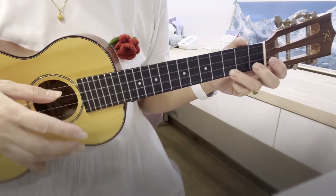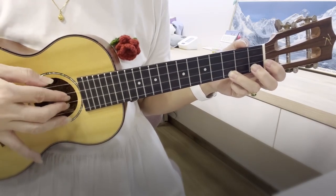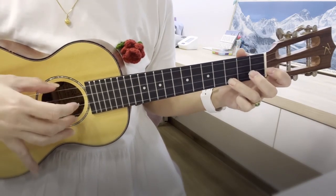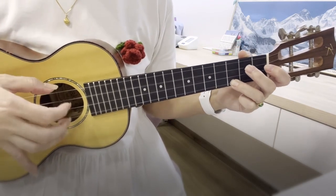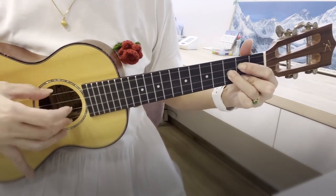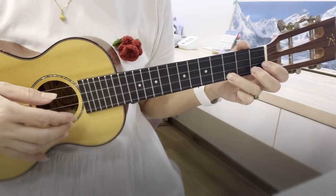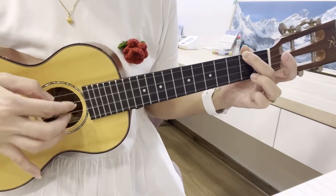So we try the same four chords again with plucking: C, A minor, F, G7, C. Now we go to G: C, A minor, F, G, C. This is the simplest plucking pattern. Try it at home and join. That's all.